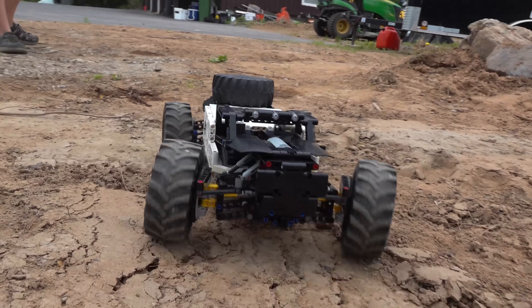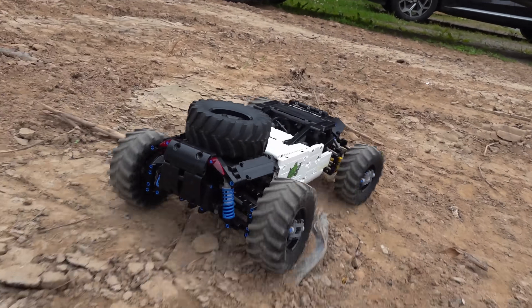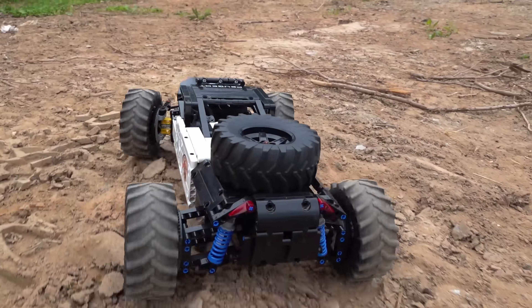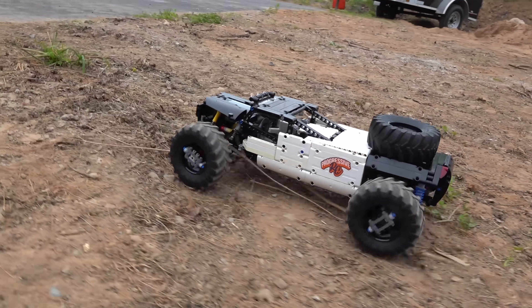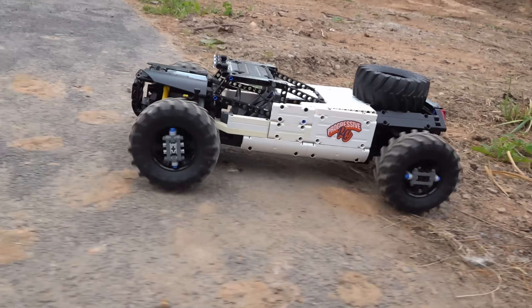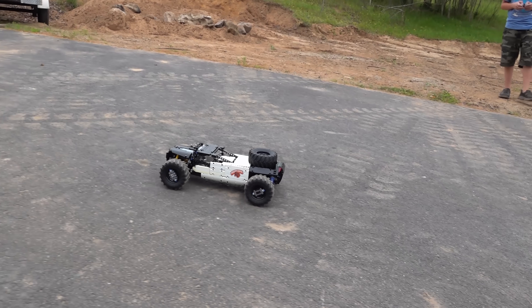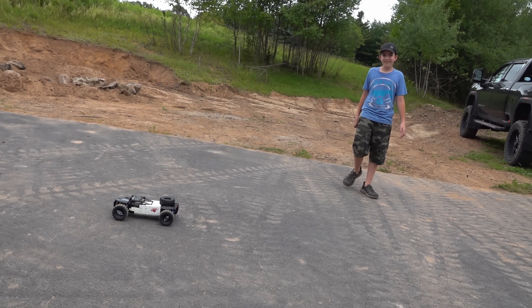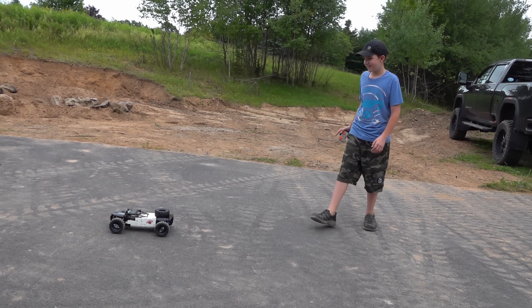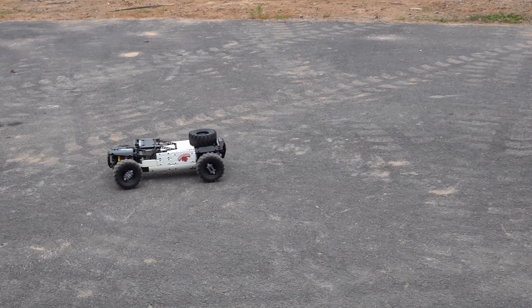In slow-mo you can see the suspension moving — quite cool. So how many motors in total? Is it two motors and one servo? Around three motors and one servo. Three motors? Yeah. Incredible dude. Way to own your part of the hobby. You've definitely carved out your part of the studio here.